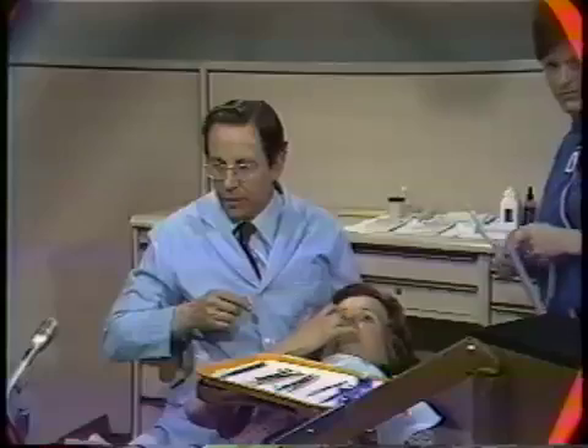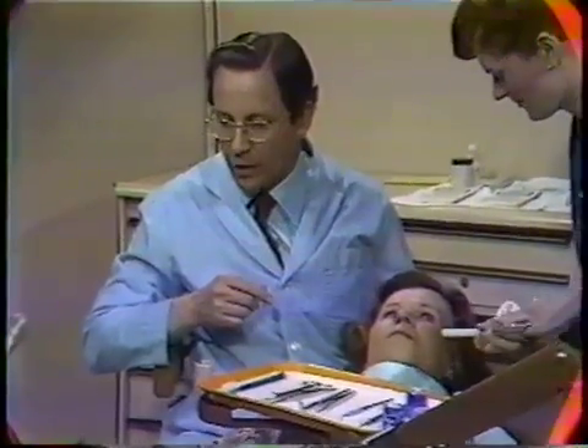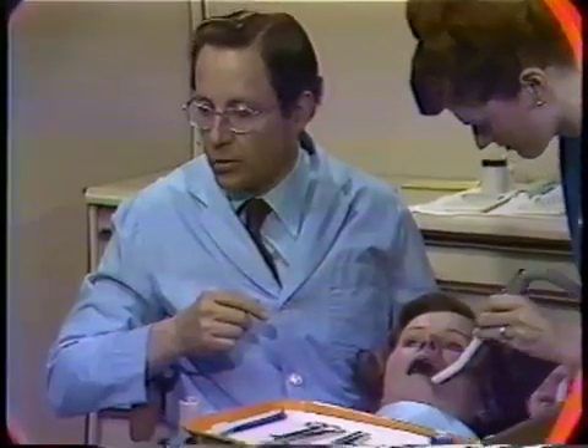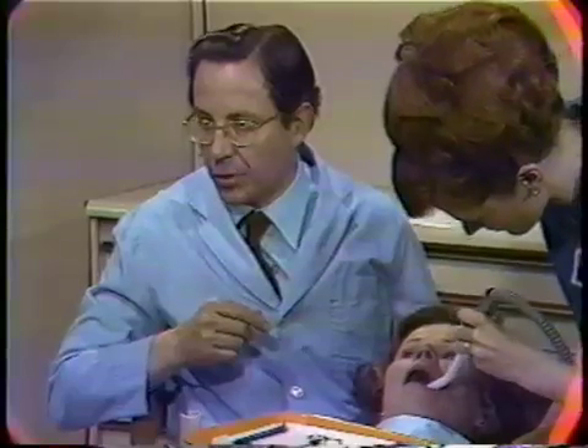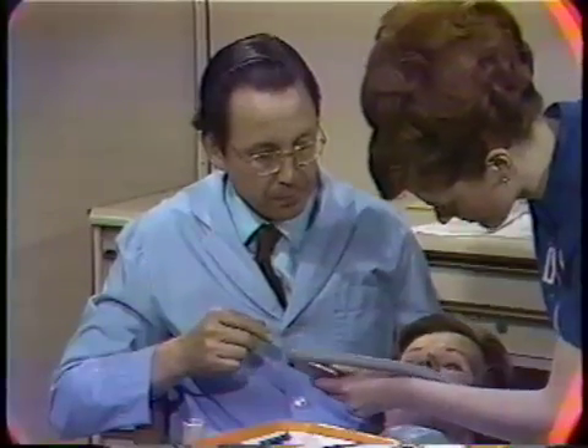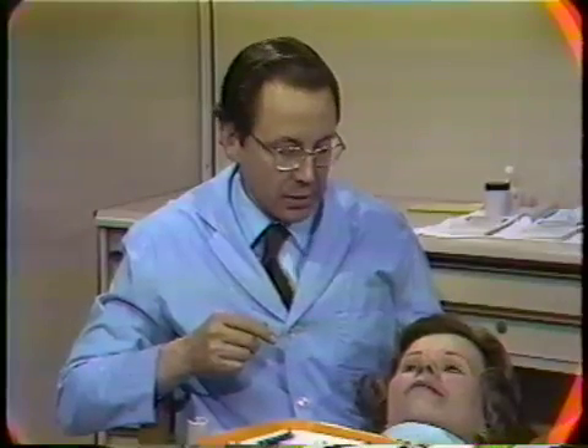One of the reasons for using the xylocaine is that since there was a gingivectomy performed in this area and there will have to be another dressing placed, it's a little more comfortable on the tissues to have the surface areas slightly anesthetized with the topical anesthetic. When evacuating, the assistant is always careful of the surgerized area because it is a little uncomfortable at first.